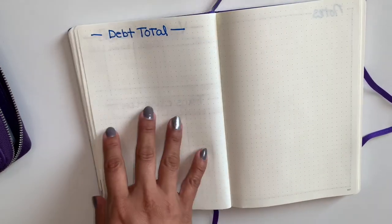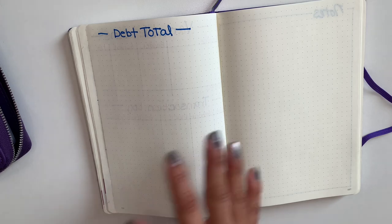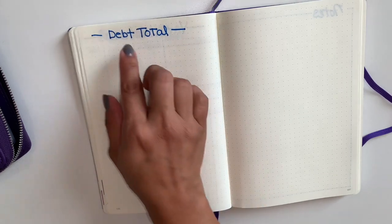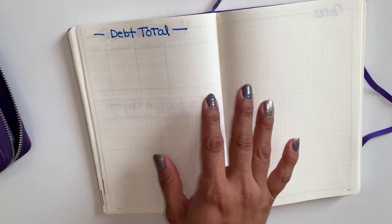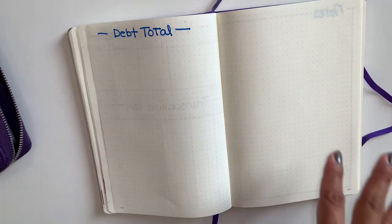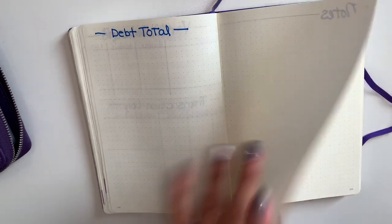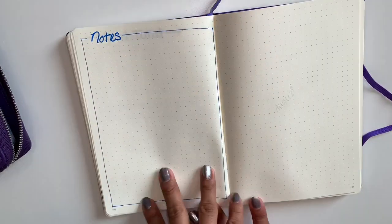I kind of want to start my debt total here and see how much I have in debt. When I am talking about my debt, it's my credit cards. I don't want to include my car payment or anything like that just yet — we want to pay off our credit cards first and then start with the car. And then I did this page for my notes.